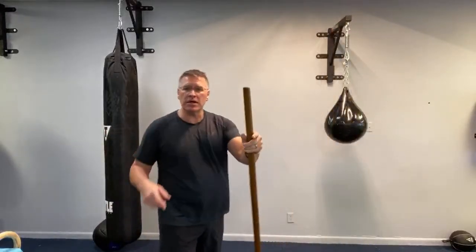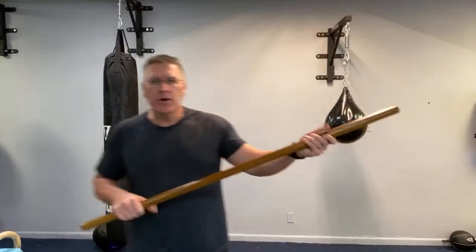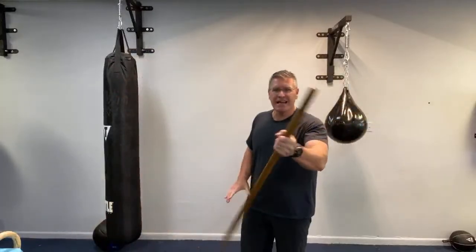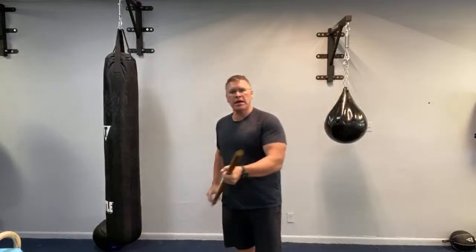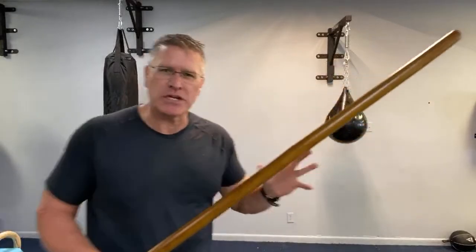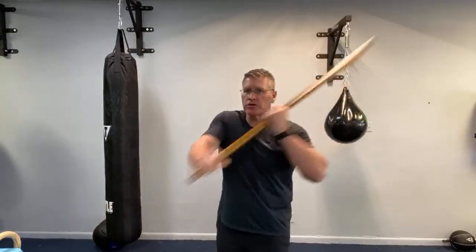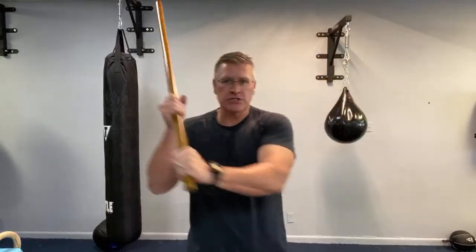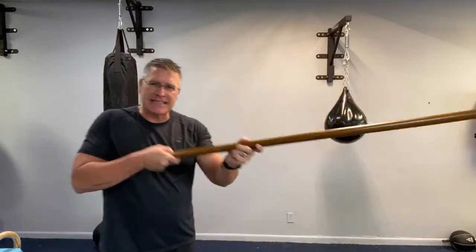For you training with the Jo, you're going to think about putting it between you and the threat. The first thing you can do is point your thumb at the threat — that puts it in the backhand. Then create distance with a pull-cue strike. From there you're walking, the threat comes, and now you have distance. That reach is the first thing I like about the Jo. You can strike down — it turns into almost like a sword or a baseball bat. That length is the key advantage.